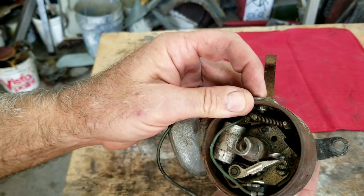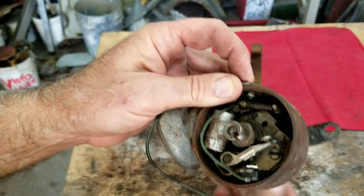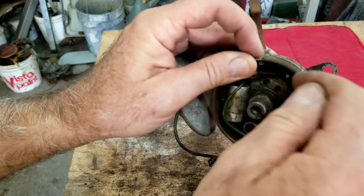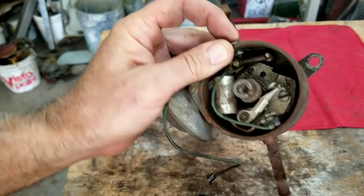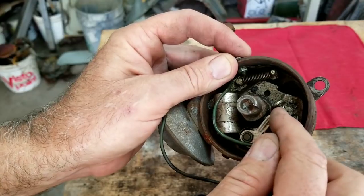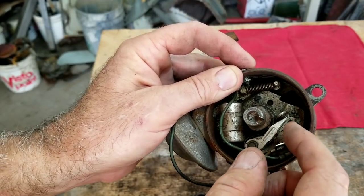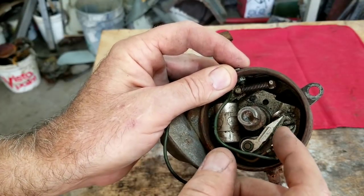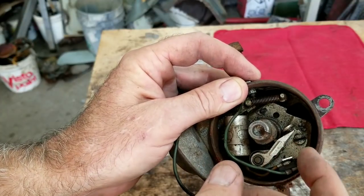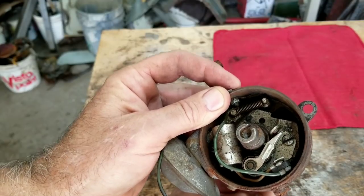Some of the old non-Bosch points made by Blue Streak actually had a little felt piece on the rub block to keep it always lubricated. This is the most common reason people need to set their timing — if your point gap is always the same, your timing should always be the same. So if you're having to reset your timing and you didn't check your point gap first, it's a really good idea to check your point gap in advance.